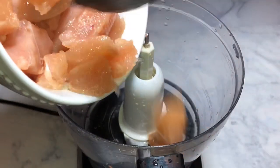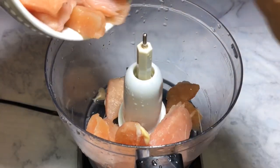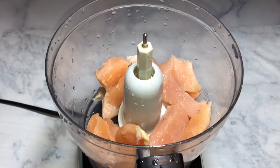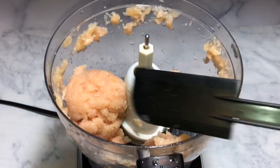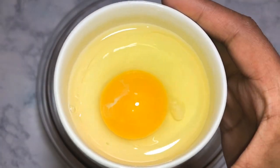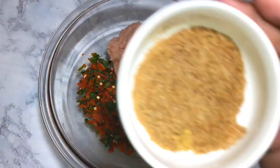Now I'm going to start grinding the chicken — this is the last time we're using the food processor. I cleaned it out from making the guacamole so it obviously doesn't mix with the chicken. I cut the chicken into pieces, put it in the food processor, and ground it. This is the consistency we are looking for. Then I put the ground chicken and the cilantro and red pepper mixture into a large bowl.